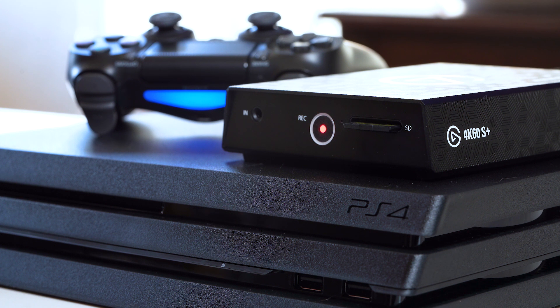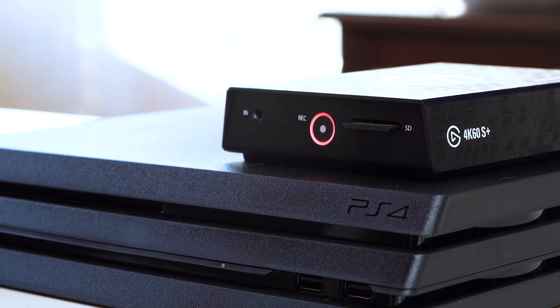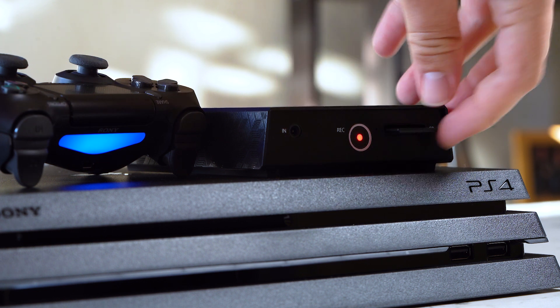When you're fully set up and the recording button LED is glowing solid red, you're ready to press it and start recording. Once you're done with your gameplay, press the button again to stop the recording. It will flash for a few moments, and then when it goes back to solid red glowing, you're safe to remove your SD card and plug it into your computer.